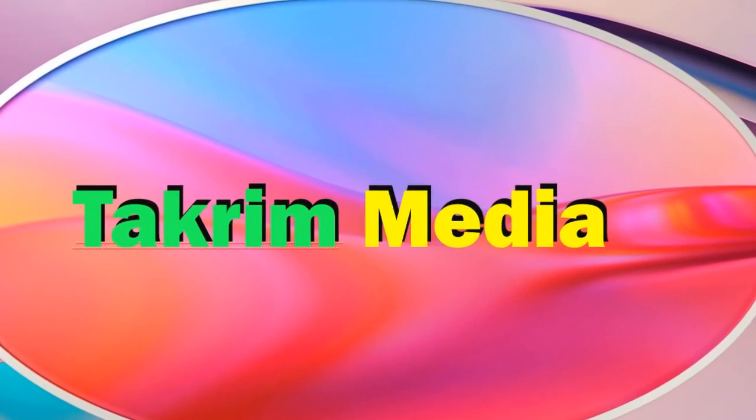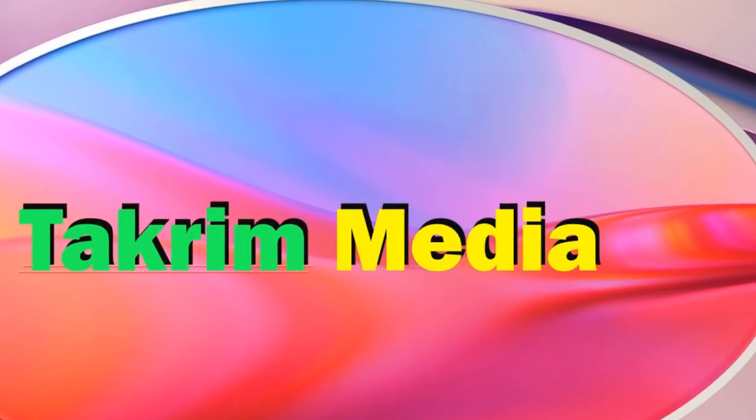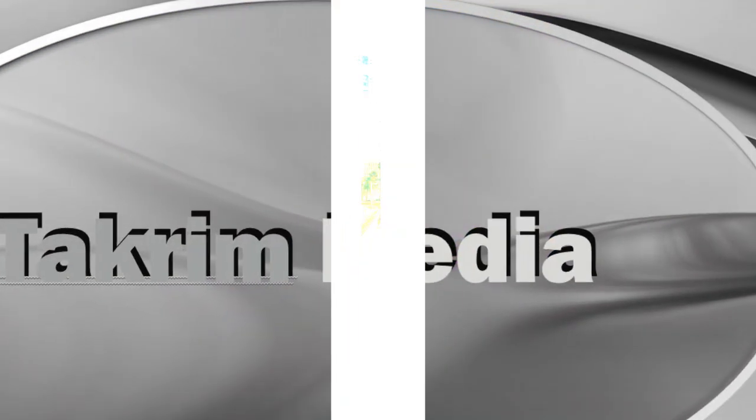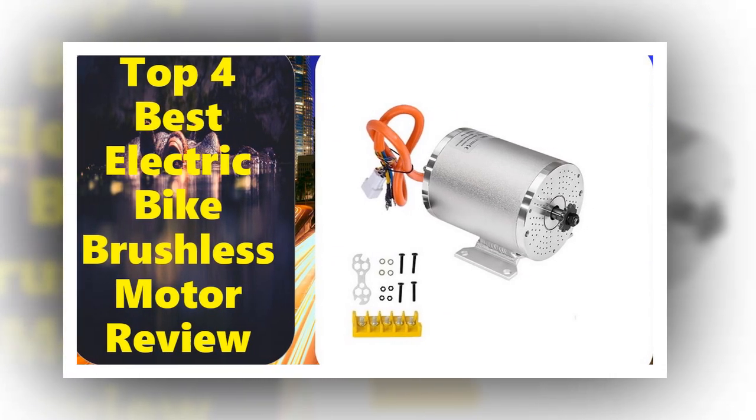Hey everyone, welcome back to my new video at Tagrim Media. Top 4 best electric bike brushless motor review.